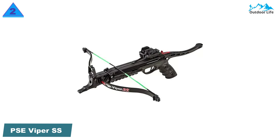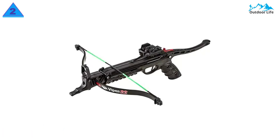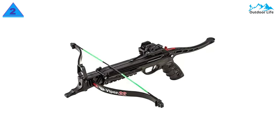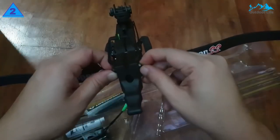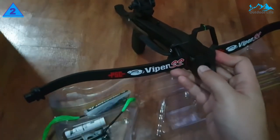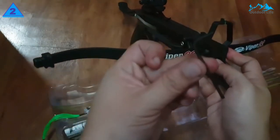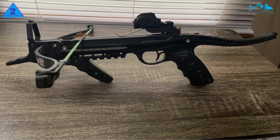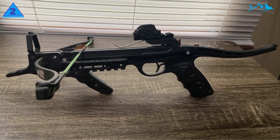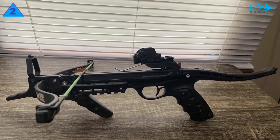Number 2: PSE Viper SS Handheld Crossbow. PSE is a well-established manufacturer of high-end compound bows and full-size crossbows, so it's no surprise to see them entering the handheld crossbow market. Considering that handheld crossbow strings tend not to last very long, any protection helps. PSE includes a vertical foregrip on this crossbow, which is a significant improvement over the traditional grips on other bows.